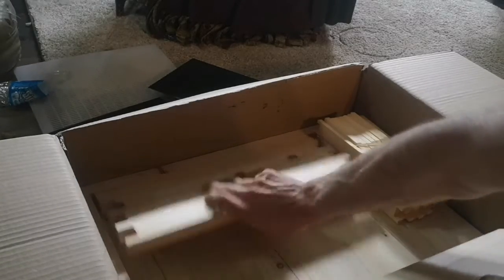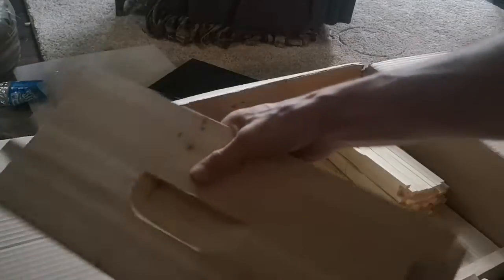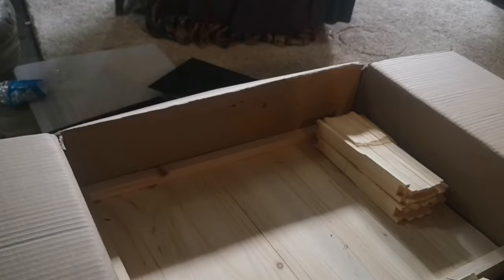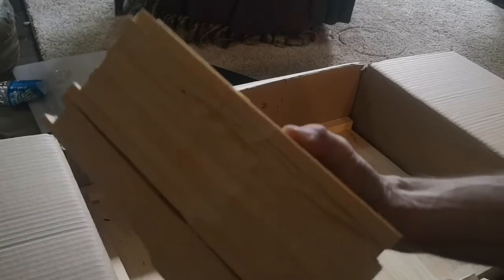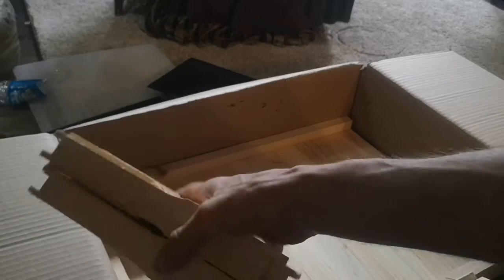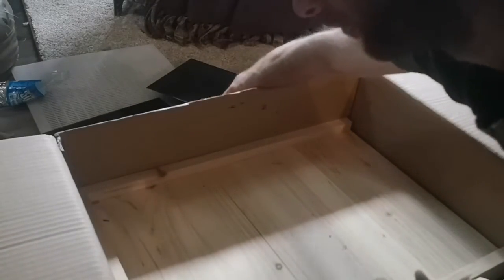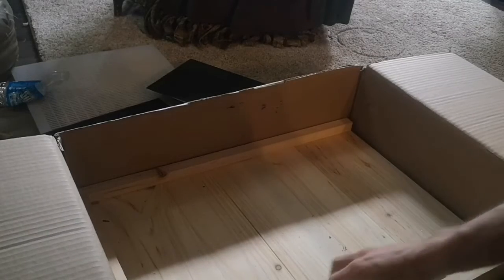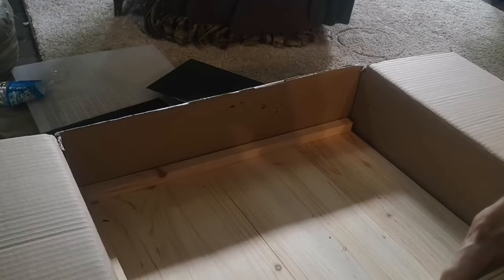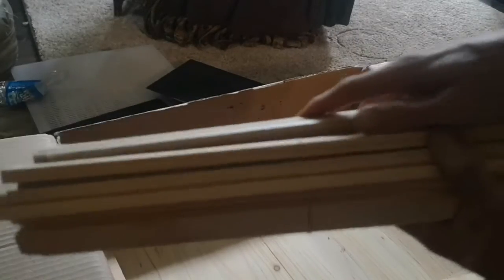These are two pieces of the honey super. And those are the side panels for the frames in the brood chamber. And these here are the bottom boards for all the frames.